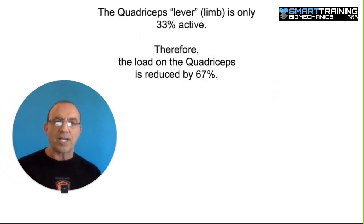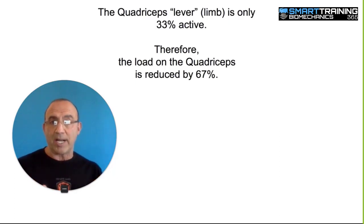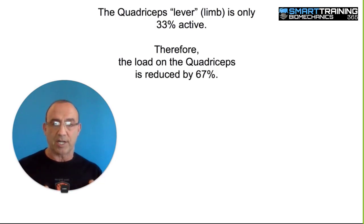If you have a 33% active lower leg lever, which is operated by the quadricep, that means you're getting a 67% reduction in the amount of load the quadricep could get if you were able to use a fully efficient, horizontal lower leg lever.